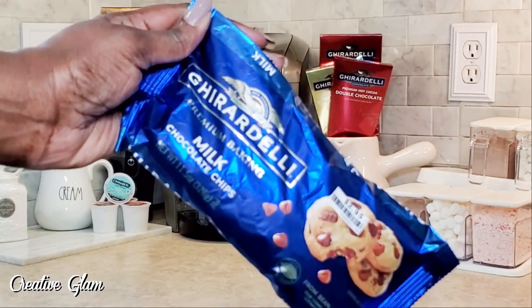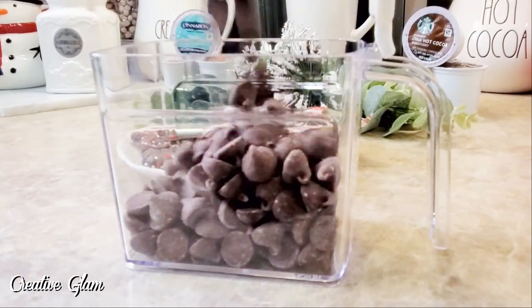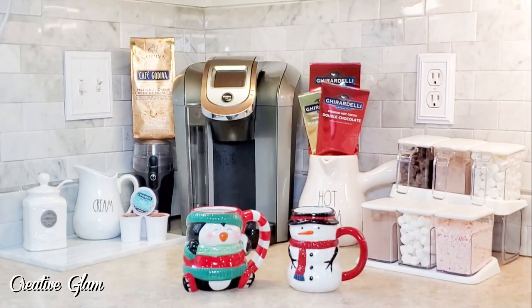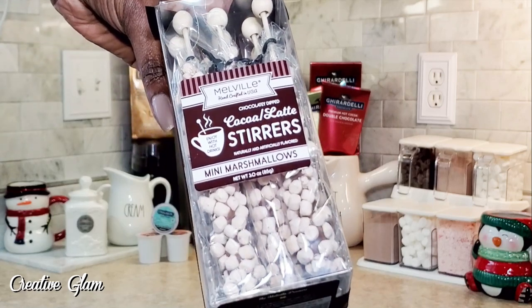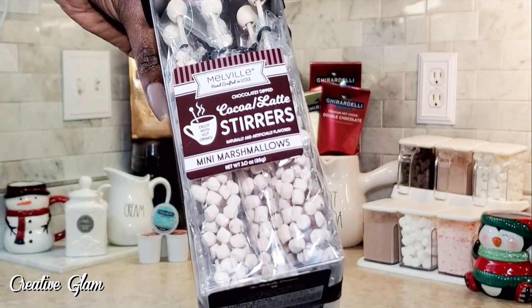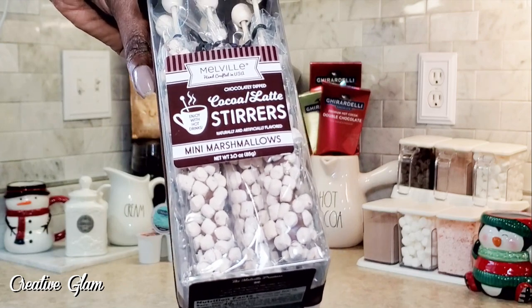I also purchased some Ghirardelli milk chocolate chips. And then I got a couple holiday mugs — one is a penguin and the other is a snowman — I got those from Hobby Lobby. I also purchased some mini stirrers; these are cocoa latte stirrers with mini marshmallows, and I got these from Home Goods.